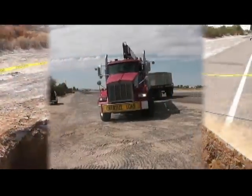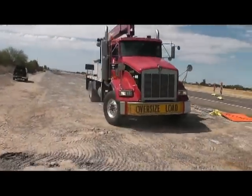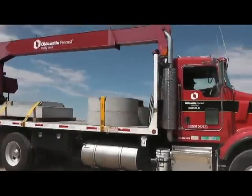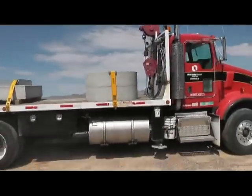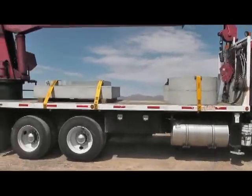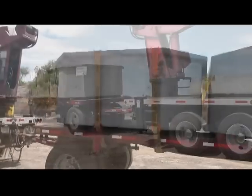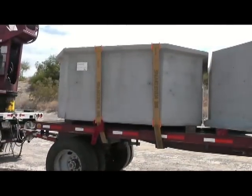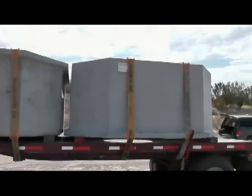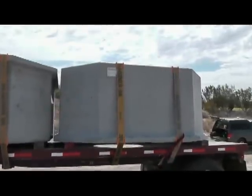Well, I wonder where that truck is. Well, by golly, there he is right now. Manholes come in two halves: the bottom half and the top half. What do you say we look inside of the top half?